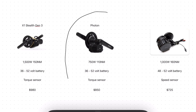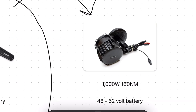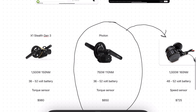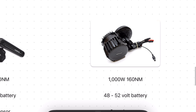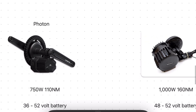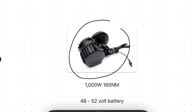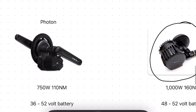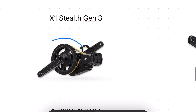To properly judge whether this is a good value we have to compare it against its direct competition: the Bafang BBSHD and the existing X1 Stealth. Beginning with the design, the Photon and the Bafang BBSHD are essentially identical. Considering the BBSHD is the best-selling mid-drive conversion kit on the market, I would say that's a very good move on CYC's behalf. Compared to their previous exposed chain drive design, they are definitely moving in the right direction.